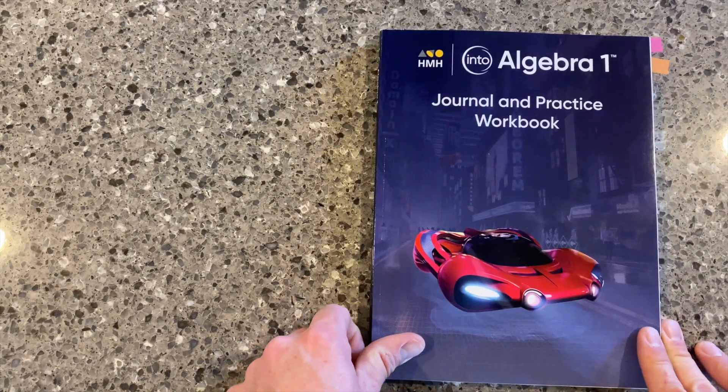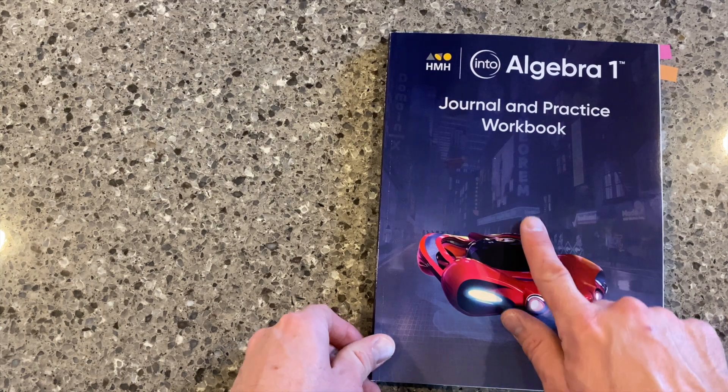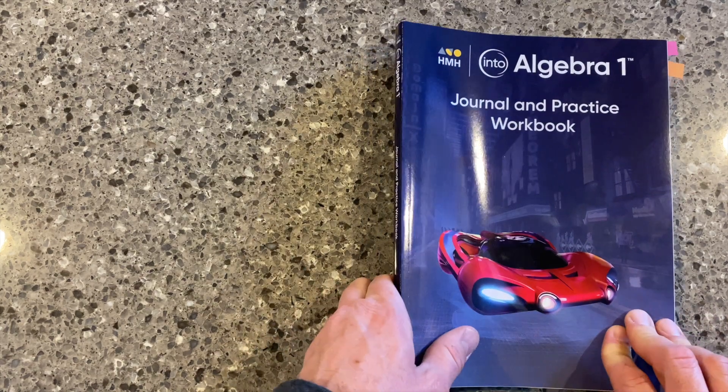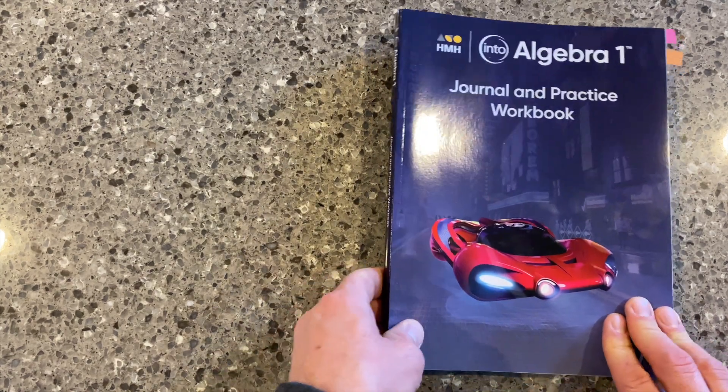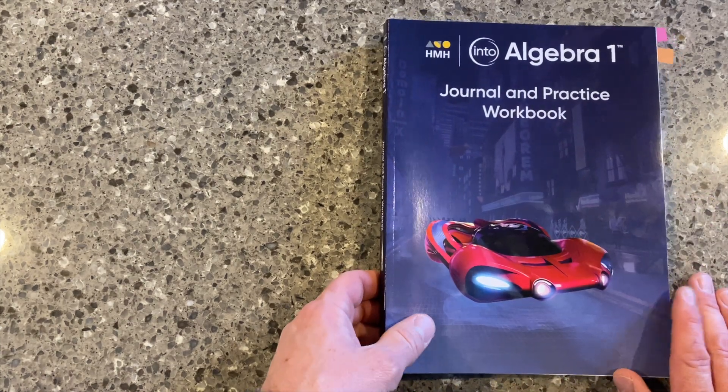I'm Jason Luebke, Global Solutions Specialist with Houghton Mifflin Harcourt. We're going to talk about today the Journal and Practice Workbook. This is a student-facing resource in our N2 AGA, specifically for Algebra I in that series.